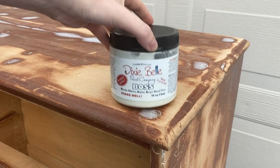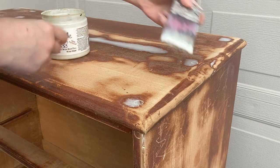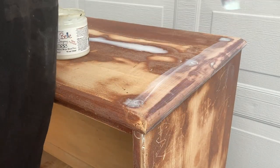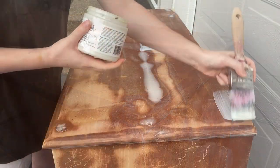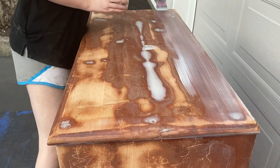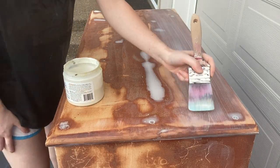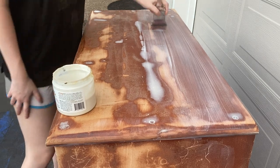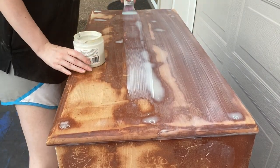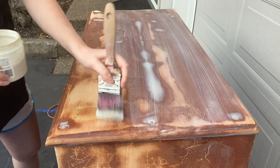Since this piece is maple and is prone to bleed-through, I'm going to be using Boss Primer — not only to prevent any bleed-through that might occur, but also to have a smooth base for my paint to go on. I'm applying this using my Zebra Chiseled Wedge Brush, applying in sections and smoothing out each section as I go. I'm using the clear version of this primer, which is really good if you are doing any distressing. I'm not going to be distressing today, but this is what I had on hand.